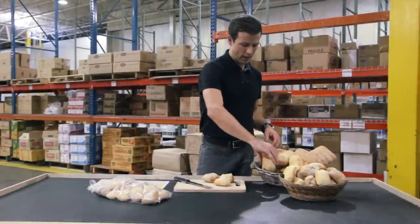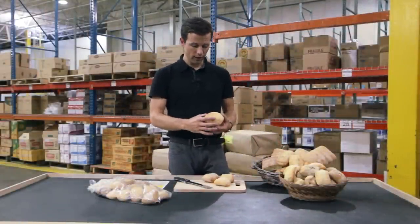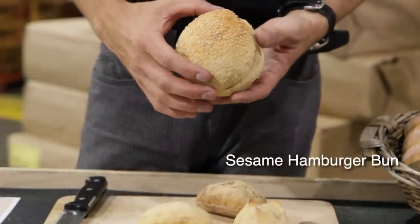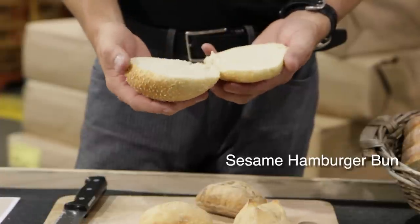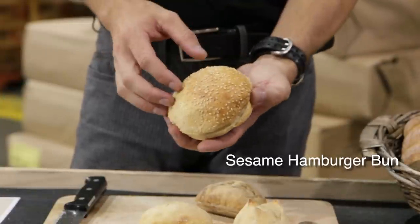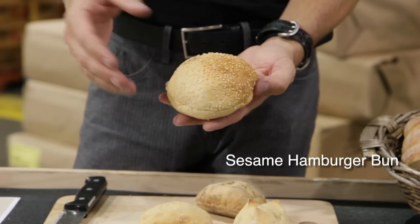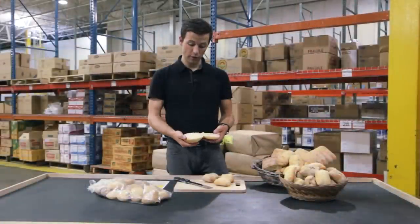Second on the list is our sesame hamburger bun. This is an artisan product. A lot of handwork involved here — it's not coming off an automated line. It's actually hand-shaped. Real soft to the touch on the inside, with a nice bit of crust on the outside, but certainly not too tough. This goes well with any kind of prime burger or sandwich of your choice.